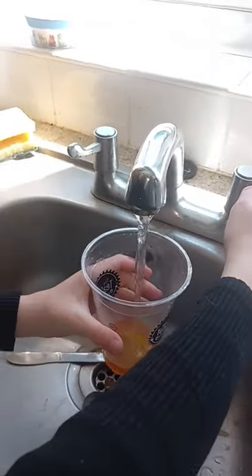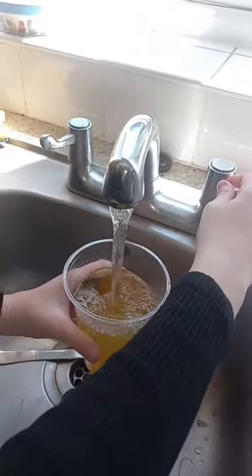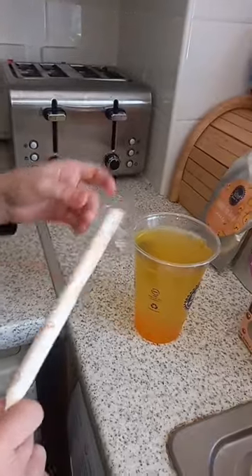Now we need water. Over to the sink. We're going to fill it up to this line. Mix it with the straw because I can't be bothered to do washing up with a spoon.